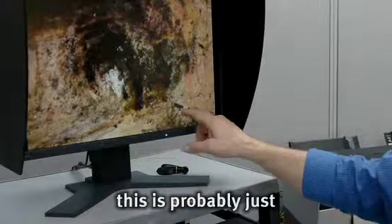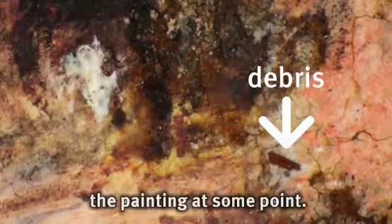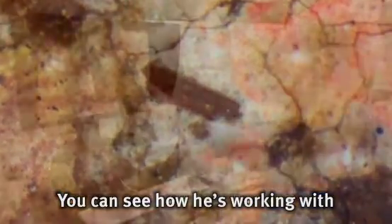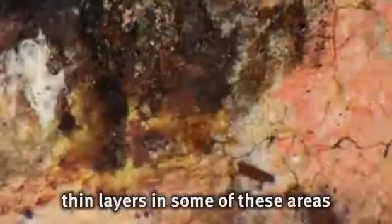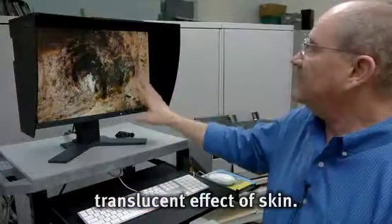We also see here, this is probably just a bit of debris that got stuck onto the painting at some point. You can see how he's working with thin layers in some of these areas of the skin color — very, very thinned out paints just to give this translucent effect of skin.